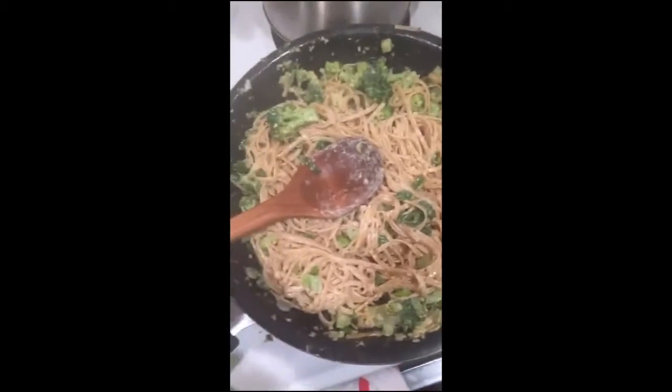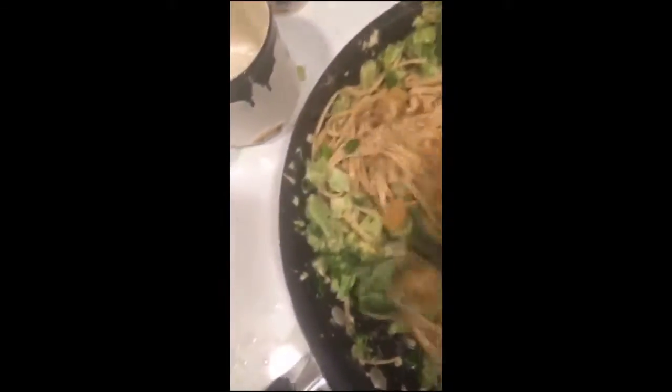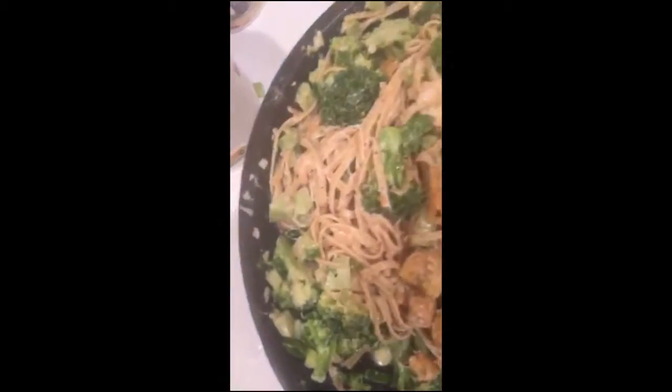Oh my god, a lot has happened. I added pasta and the tempeh stuff — the sesame tahini sauce, that's the word I was thinking of. Now I'm adding in the tempeh. That's a piece of crispy, delicious tempeh.